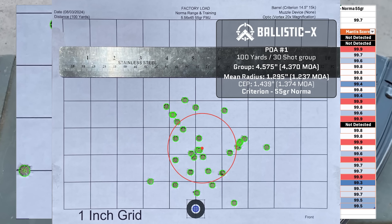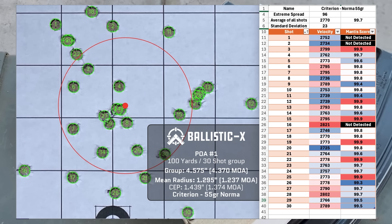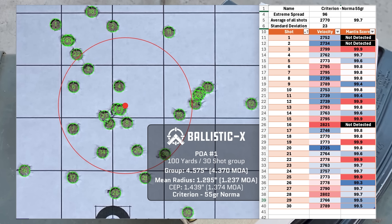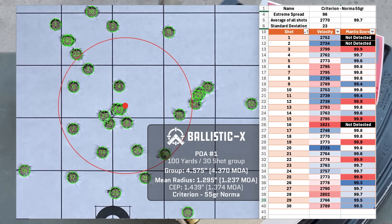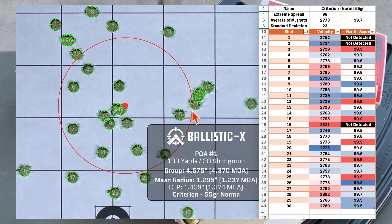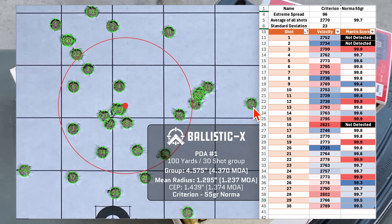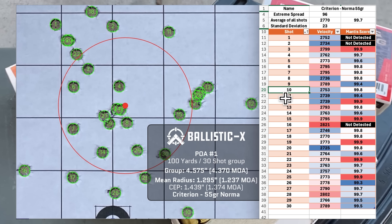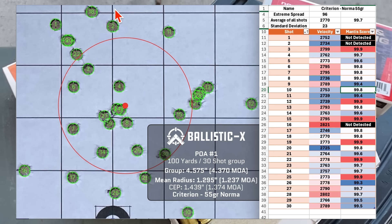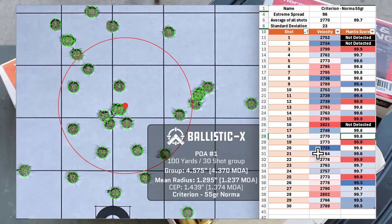Here's the group for the 55-grain Norma. We had a group size of 4.370 MOA and a mean radius of 1.237 MOA. Average velocity was 2770 with a standard deviation of 23 and an extreme spread of 96. The group looks fairly round with not too many outliers. We have shot 16 and shots 12 on the left and right as the notable outliers. The wind wasn't really blowing too much, so I don't think wind caused any of those.